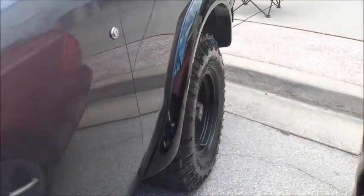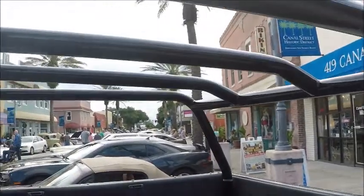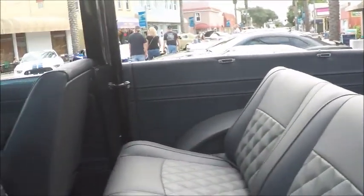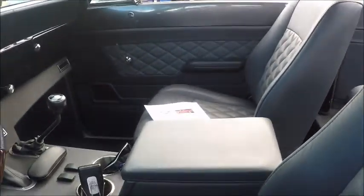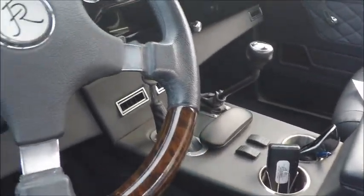Looking back here, we notice a beautiful paint job. And the roll bar that encompasses the entire passenger compartment here. Very nice upholstery. Automatic and four-wheel drive.